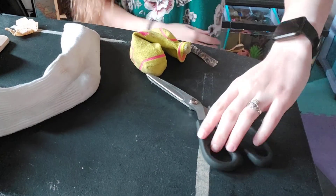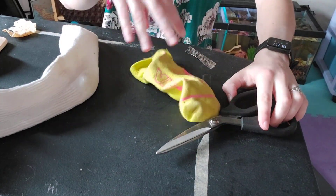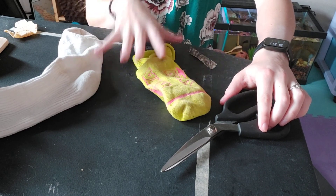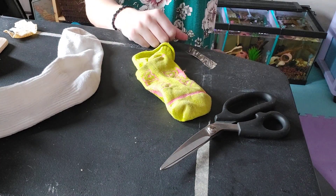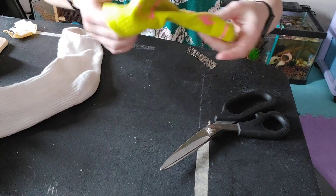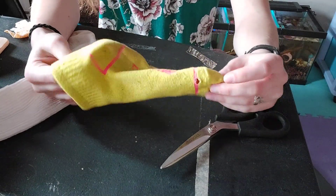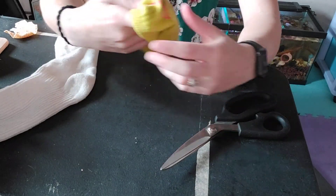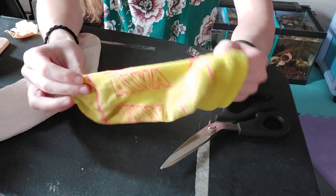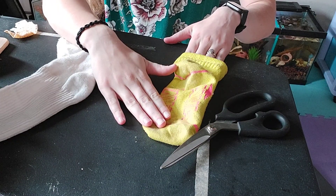Alright, so you'll need scissors and some kind of sock. I suggest finding a softer sock, preferably one that doesn't have embroidery that goes to the inside. But if it does, all you've got to do is make sure that goes on the top.